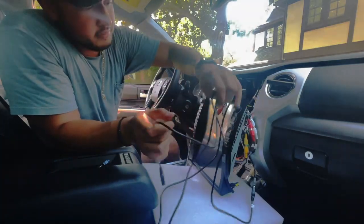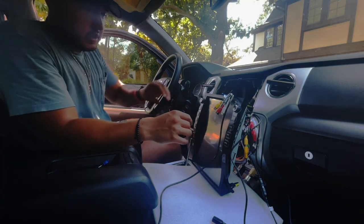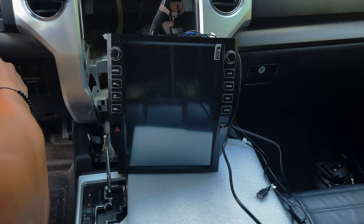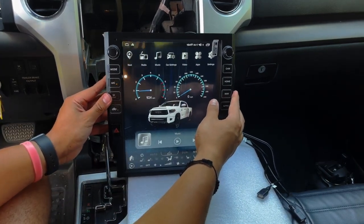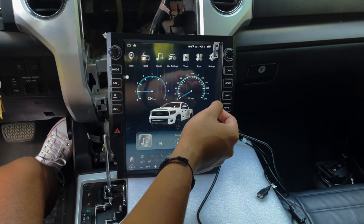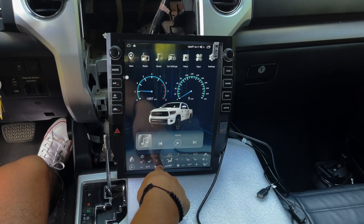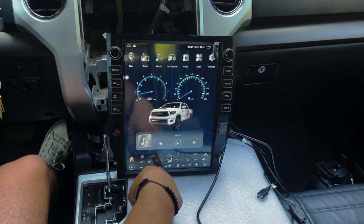Before putting it in, make sure that it works first. Moment of truth — start up the car. It actually shows you the RPM and everything. Let's see if the AC works — it actually works. You can turn up the heat, turn it down. Nice. I like how it shows the Tundra logo.